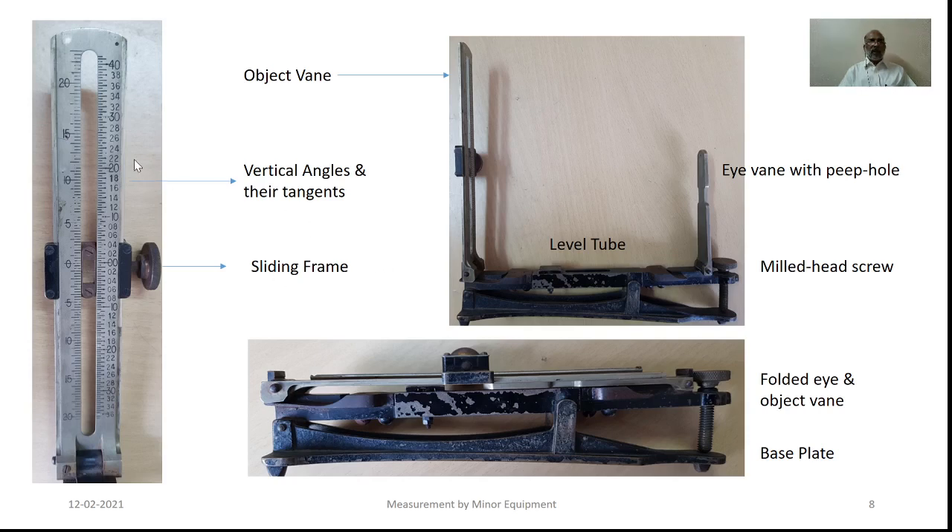Here, in this figure, on the left side what you see is the angles in degrees; this is the zero mark. For angles of elevation, the upper graduations are to be referred, whereas the lower graduations are to be referred for angle of depression. On the right side, what you see is the tangents. This is the sliding frame provided with the crosshair for reference. This is the object vane, eye vane, level tube, mill-headed screw, and the base plate.